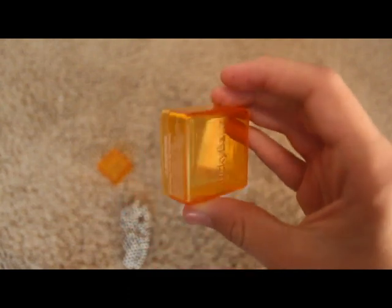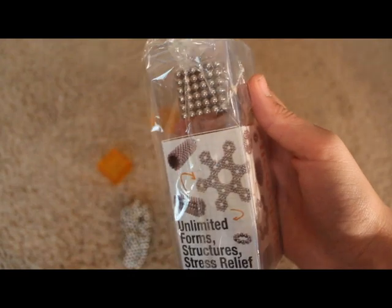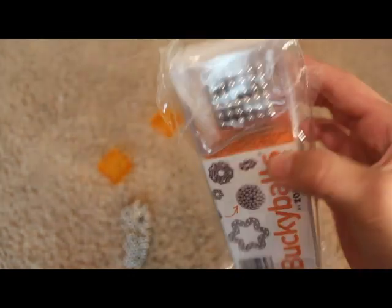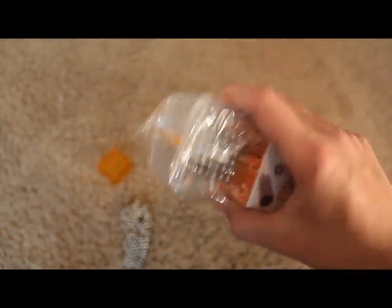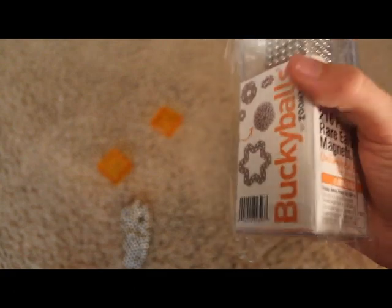What comes in this package is a carrying case to carry your Buckyballs around in. It says 216 powerful rare earth magnets with unlimited fun. They'll also come with an instruction manual on how to do stuff with the magnets.